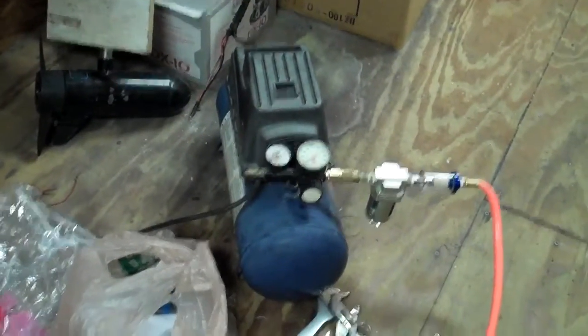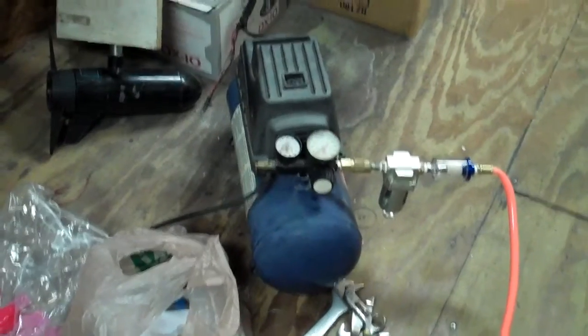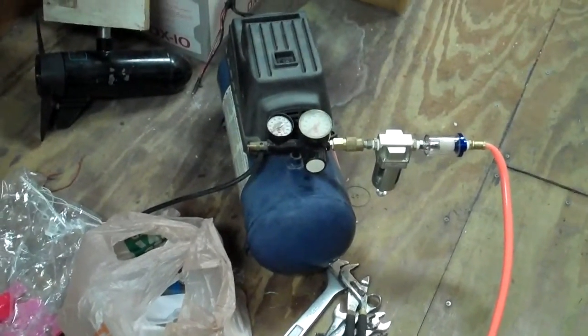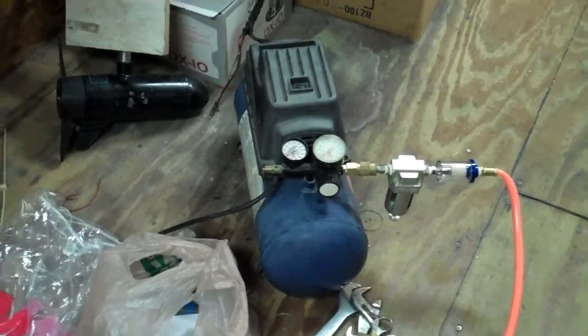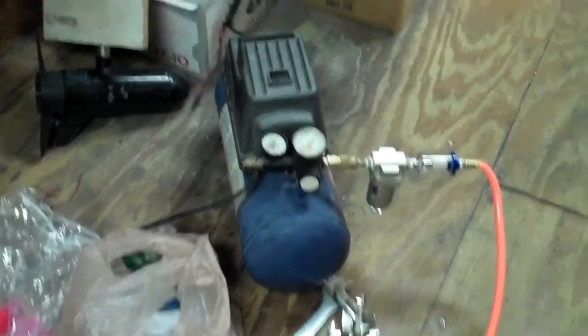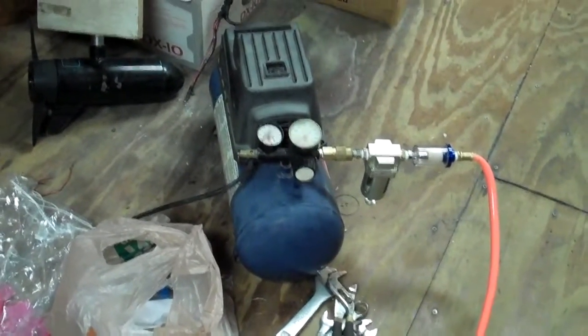The little compressor does okay — my mask would fog a little bit and then clear — but I'm going to get the bigger compressor out and try it, because I think it'll work a lot better. This is just a little two or three gallon compressor, it's not made for a lot of output. My big one puts a lot of output out, so I'm going to try that.